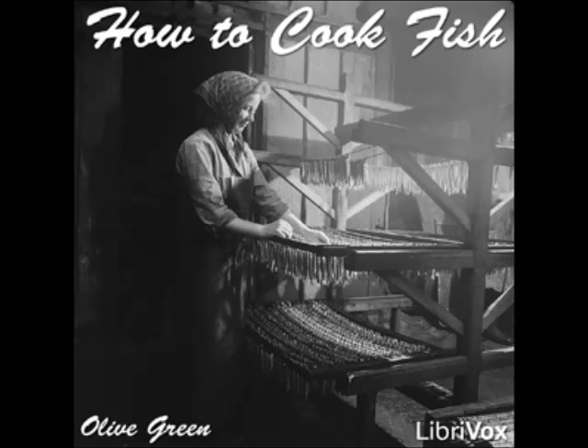Soak the cleaned fish for an hour in salted and acidulated water, drain, wipe dry, split, rub with seasoned butter, and broil. Broiled mullets with melted butter: rub prepared mullets with seasoned flour and broil, basting with olive oil as required. Serve with melted butter and minced parsley.